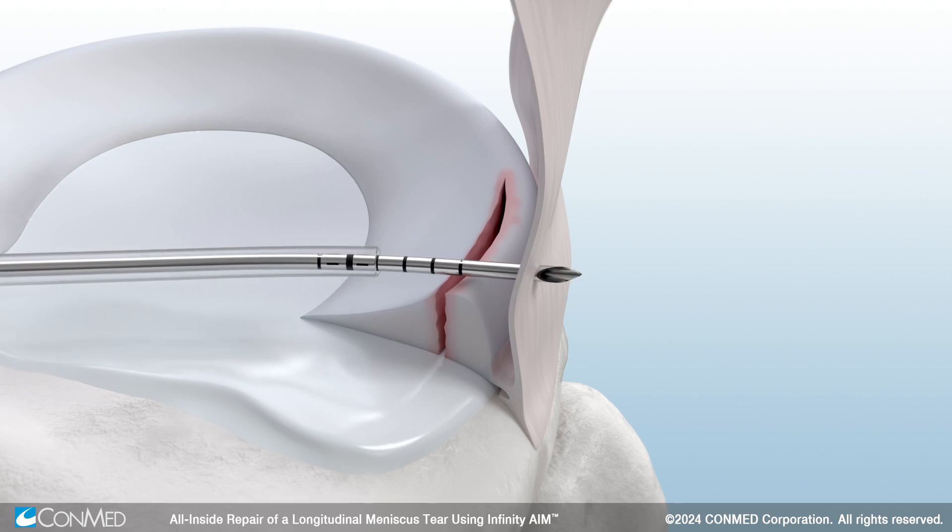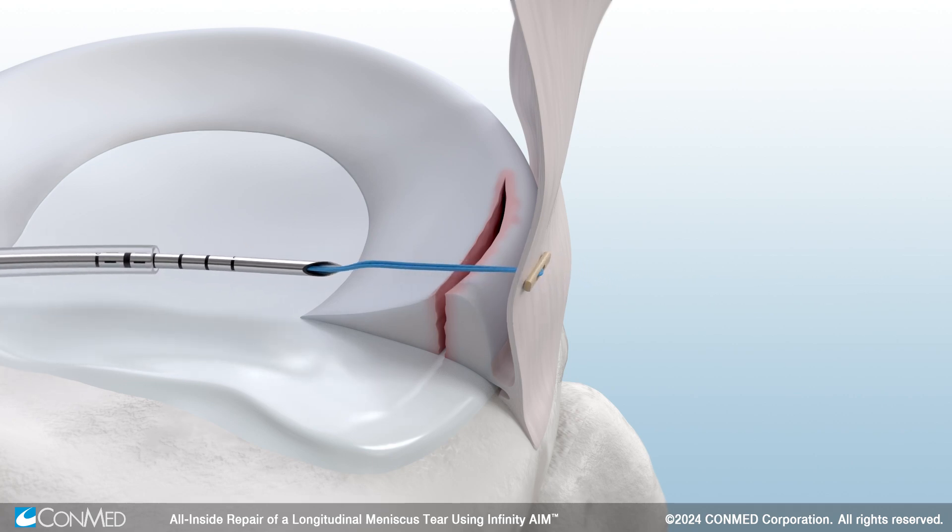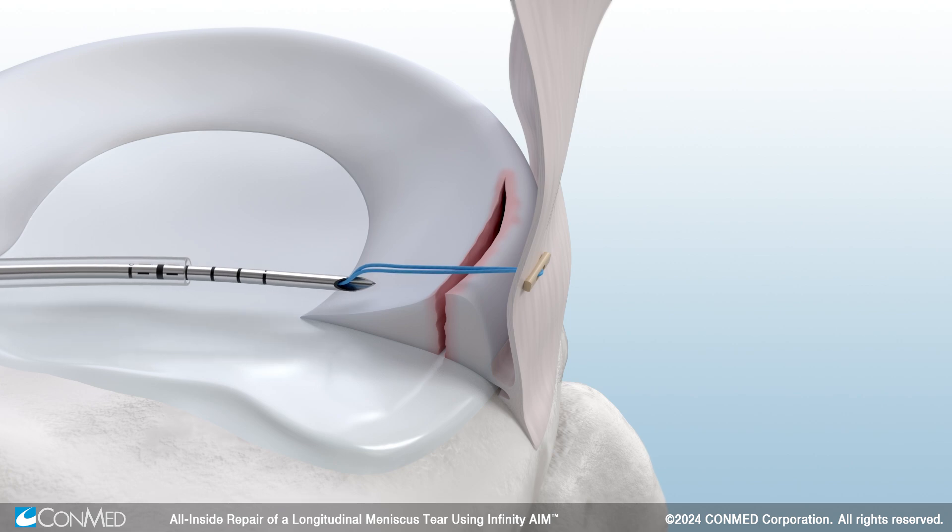Then pierce through the capsule. The trigger will automatically reset and load the first implant for deployment. Then withdraw the needle from the meniscus, pulling the needle back with enough suture slack to reach the next piercing location.